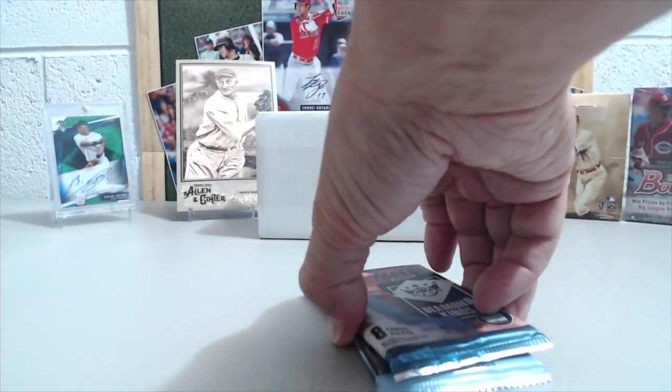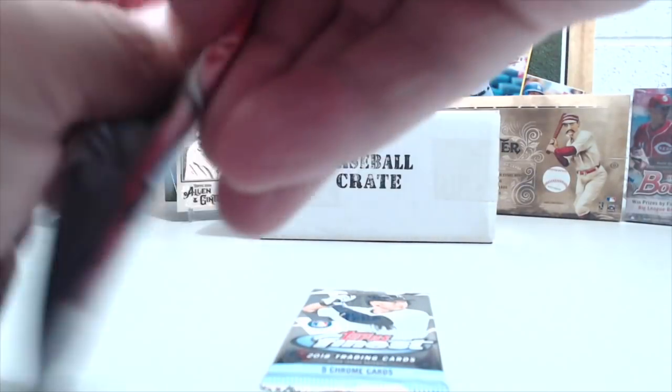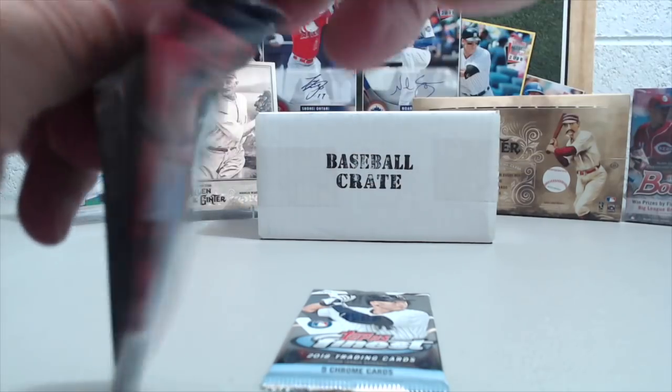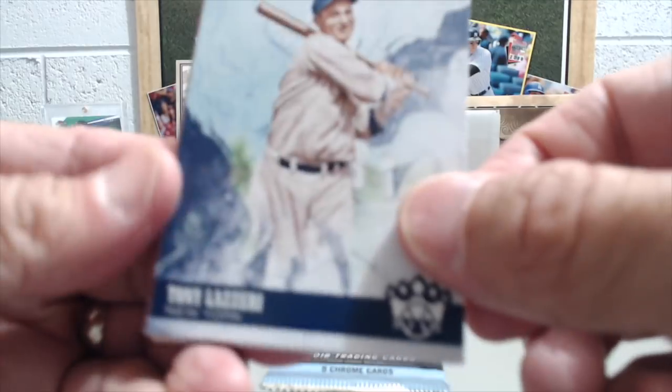So nothing out of that pack there. That's surprising though. So Diamond Kings — this does not feel thick at all, so maybe there's an auto in here, or maybe it's just a base pack. Ohtani would be nice — he's in here with autographs.